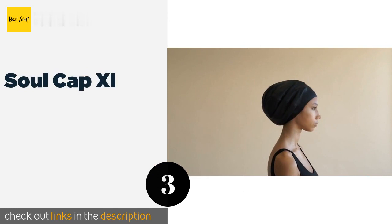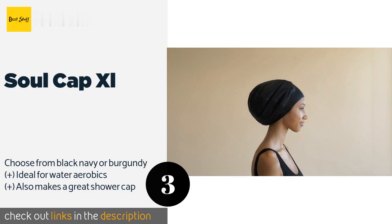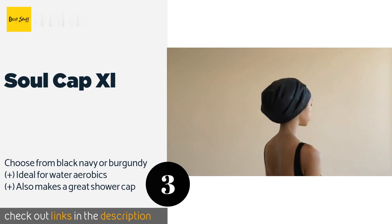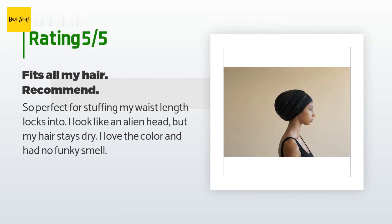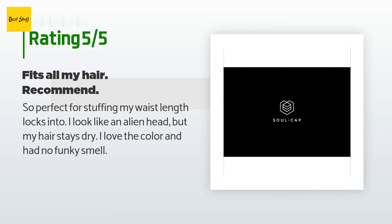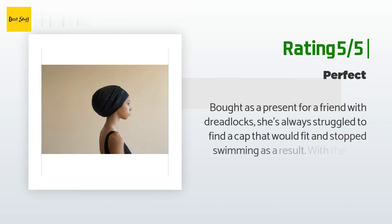The next product is the Sole Cap XL. The Sole Cap XL is designed with long and voluminous hair in mind. The extra room easily accommodates extensions, afros, and even dreadlocks. While it will keep your hair out of the way when you get into the water, if you submerge fully some water may leak in. The price is approximately $17. This product is rated 4.2 stars from 931 customer reviews. A customer said: 'So perfect for stuffing my waist-length locks into. I look like an alien head but my hair stays dry. I love the color and had no funky smell.'